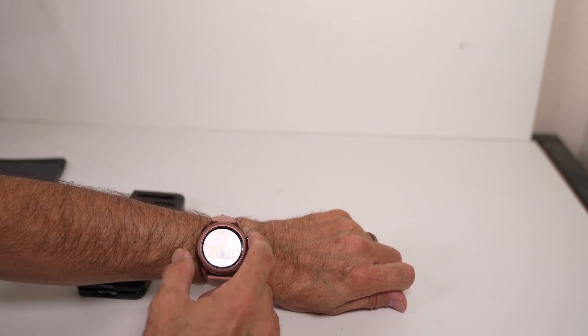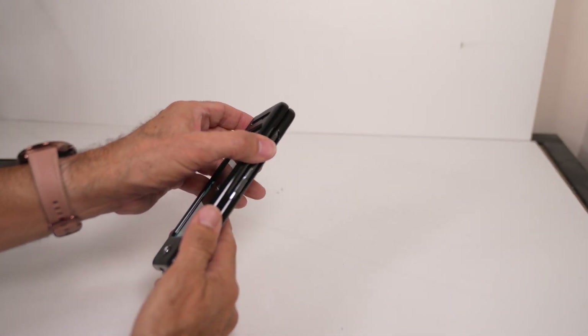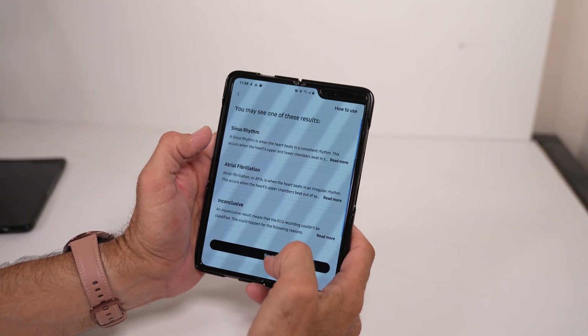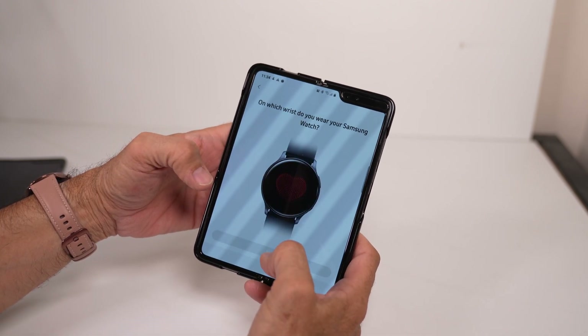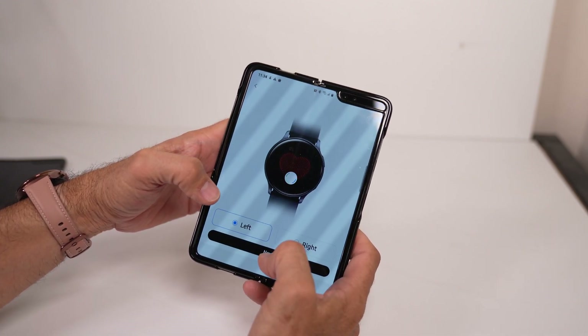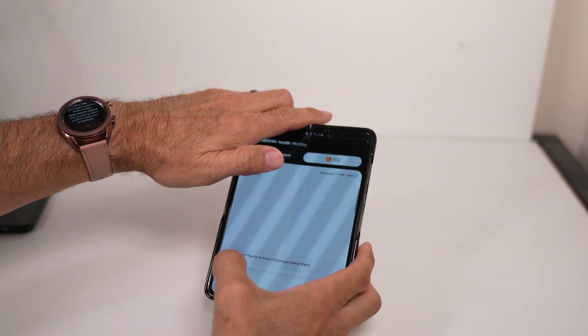If you want to do an ECG, you can select that here. This will open up on your phone. Click get started — it gives you a quick rundown since this is the first time I opened the app. Then you choose which wrist you're wearing the watch on. In my case it's the left, so I'll hit done. And there it is.